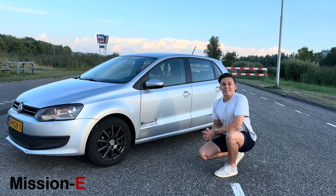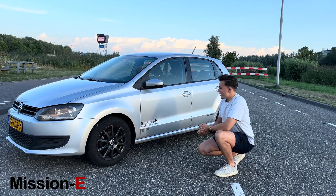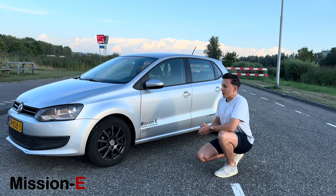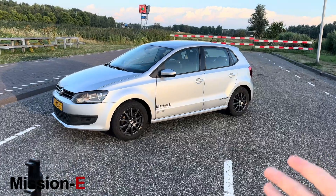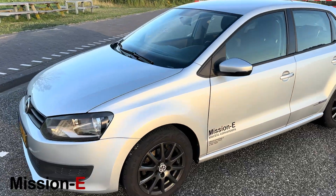Welcome to Mission E, and welcome to the converted Volkswagen Polo with the 150 kilowatt — or 204 horsepower — electric motor and 41 kilowatt hours of battery. Let's do a quick introduction of the Volkswagen Polo.